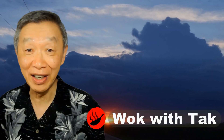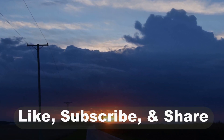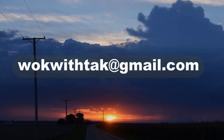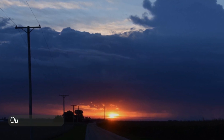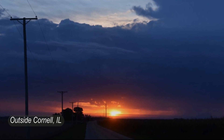Hello, this is Tak Chung from Walk with Tak. Welcome to my YouTube channel. If you enjoyed this video, please like, subscribe, and share. If you have any questions, please feel free to write me at walkwithtak@gmail.com about this video or any other video I have posted in the past. If you have any video you would like me to make, please let me know. I am looking forward to hearing from you.